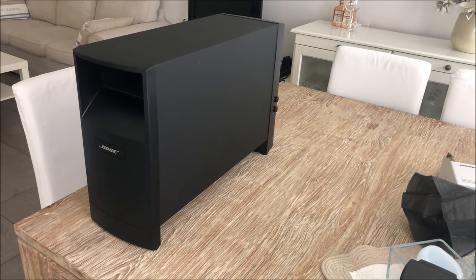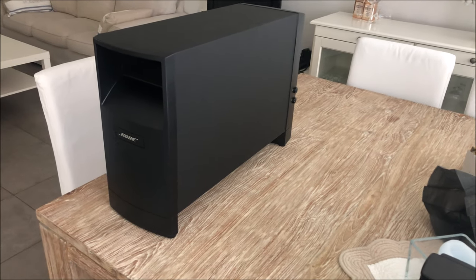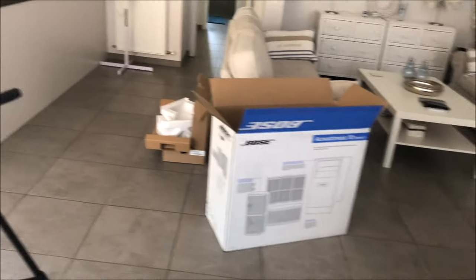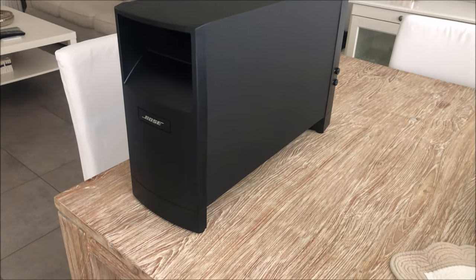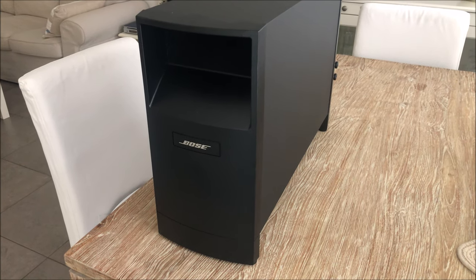For the Acoustimass module I grabbed the camera from the tripod because this thing is really big to film. I left it in the box until now - it was really well packed and it's heavy, really heavy. So this is the base module unit - this is the same design Bose has been using for a couple of years now.